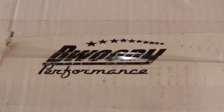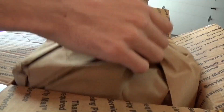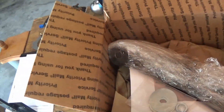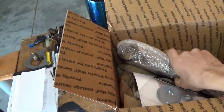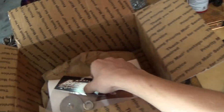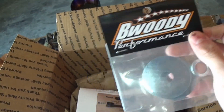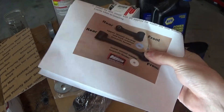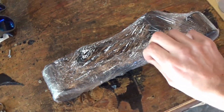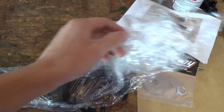Oh boys, do we ever have a special package to open today! I am so excited to be installing in this video these amazing solid motor mounts that come from B Woody Performance — however you want to say it. I have seen these mounts around a lot, seen other people repping them on Instagram, and after shopping around for a while I found that they were honestly the best deal and seemed to be one of the best qualities out there.